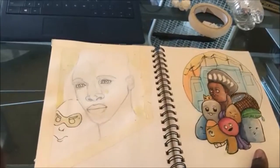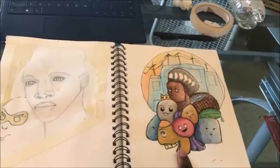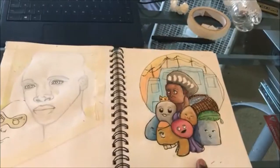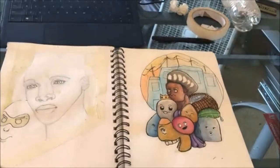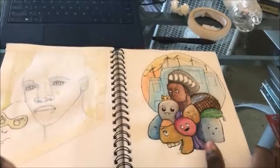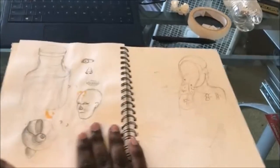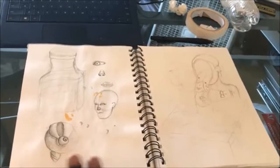I stopped here because I thought this was where I left off in the last speedpaint, but it's not. I drew these little guys just because it was a thing to do and I like them. This painting isn't very good, but it's something. These are warm-up sketches for some commission work I was doing.